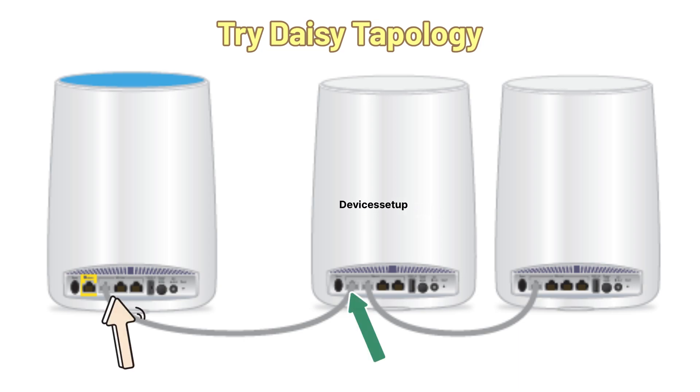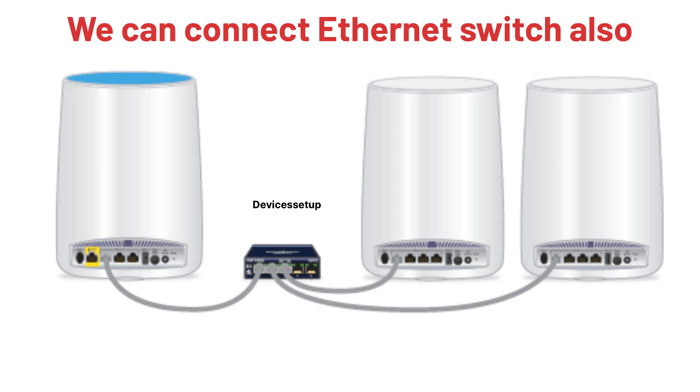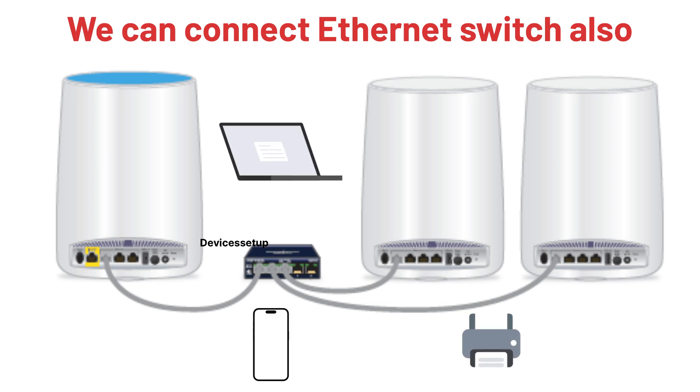In daisy topology, satellite one is connected to the Orbi router's LAN port, and satellite two is connected to satellite one's LAN port. Additionally, you can also connect an ethernet switch in case you have multiple devices that need internet over ethernet.